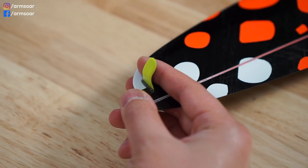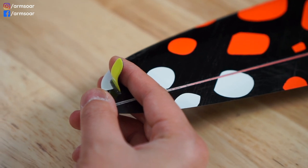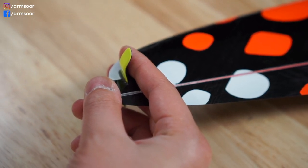If you're a right-handed thrower like me, then your throwing blade will be on the left wingtip. Vice versa, if you're a left-handed thrower, then your throwing blade will be on the right wingtip.